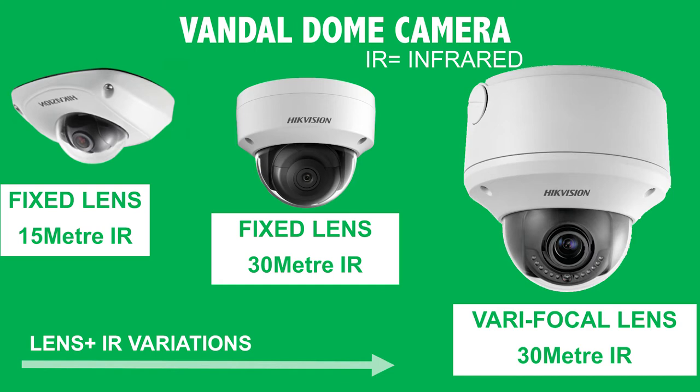Here are three examples — you can see they vary in size and style. The reason for that is the lens and infrared variation. The camera on the very far right is slightly bigger with a larger base because it accommodates a very focal lens. The differing sizes are generally due to the lens and infrared on the cameras.